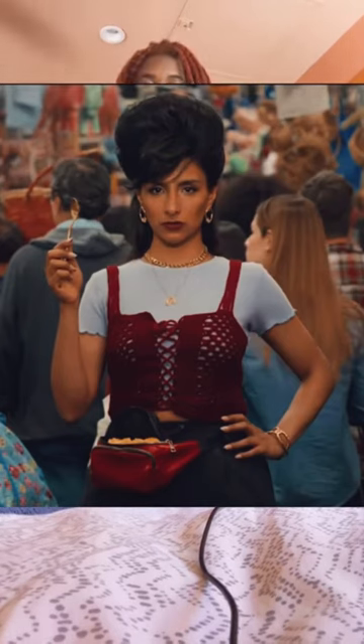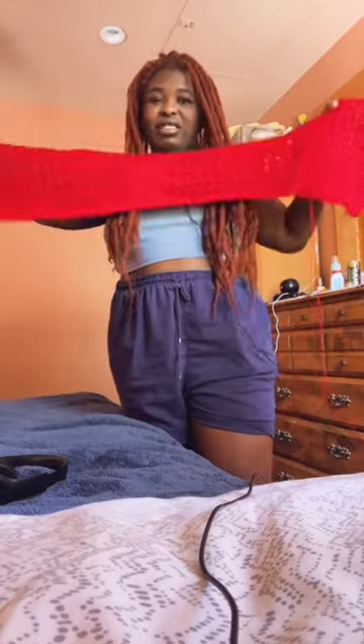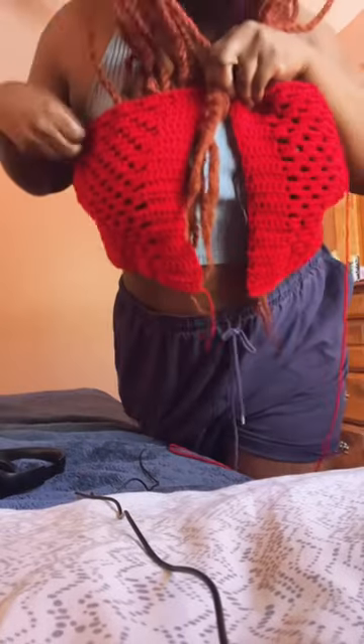This is what I have so far, and it's pretty good — based on my sizes and stuff, it's looking good. I'm going to connect the front part with the string and then add the straps. Here's a little bit of a closer look.